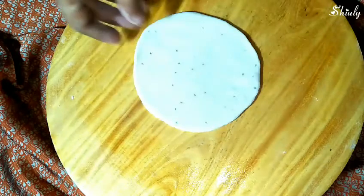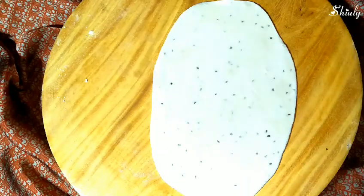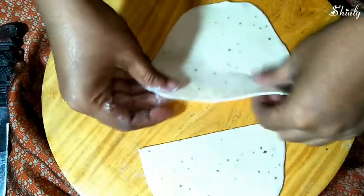We won't roll it in a round shape — we have to roll it in an oval shape like this. Then we'll cut it in two portions, dividing it into similar halves, and we'll get two sheets for two samosas.